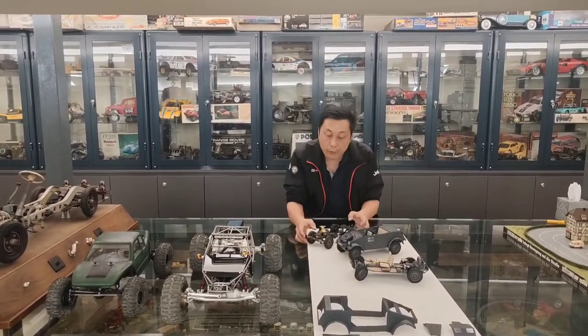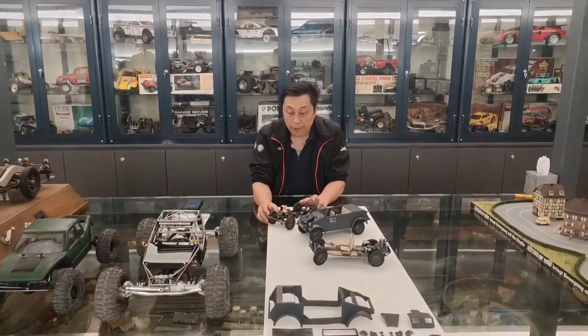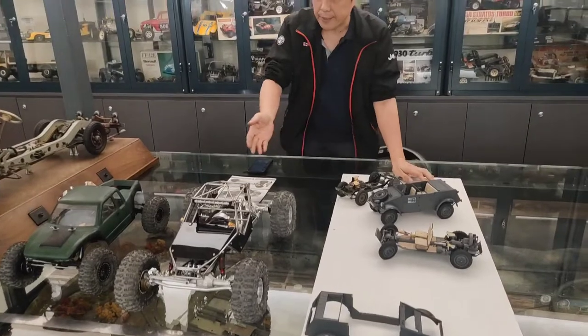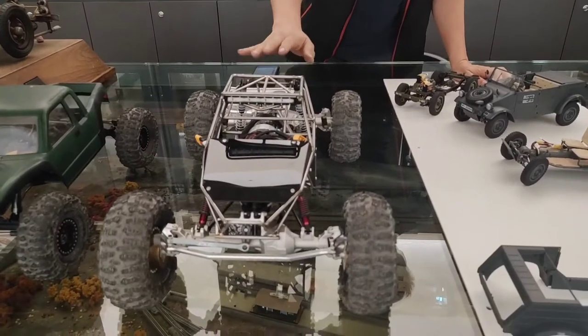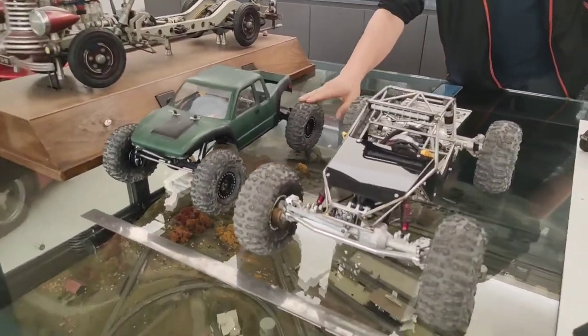Now I want to share something I experienced. Today, the radio control car — the size and scale — are all wrong. For example, this is my son's custom-made four-wheel drive, four-wheel steering off-road buggy. And this is also a four-wheel off-road buggy.